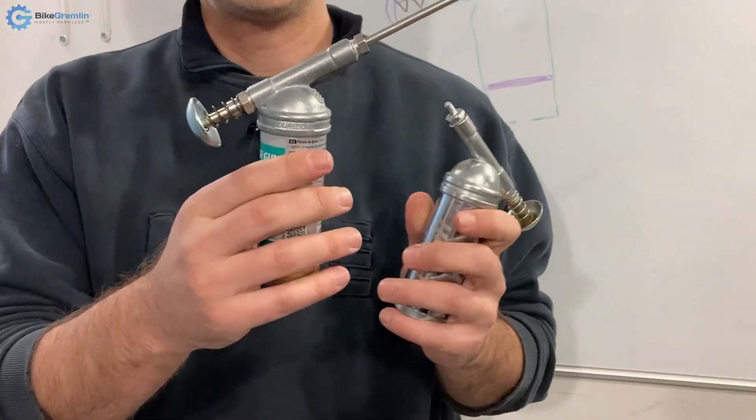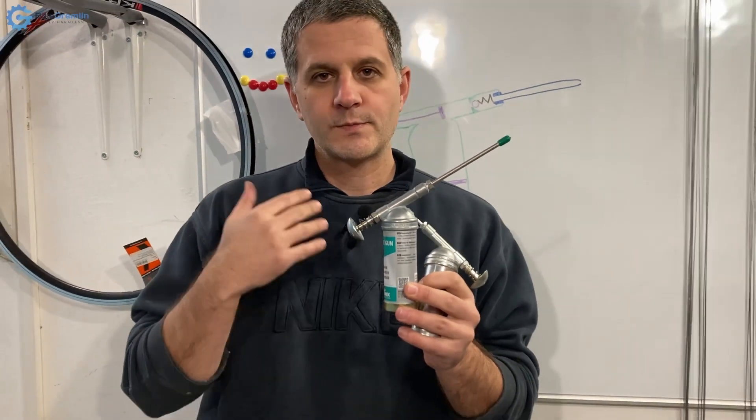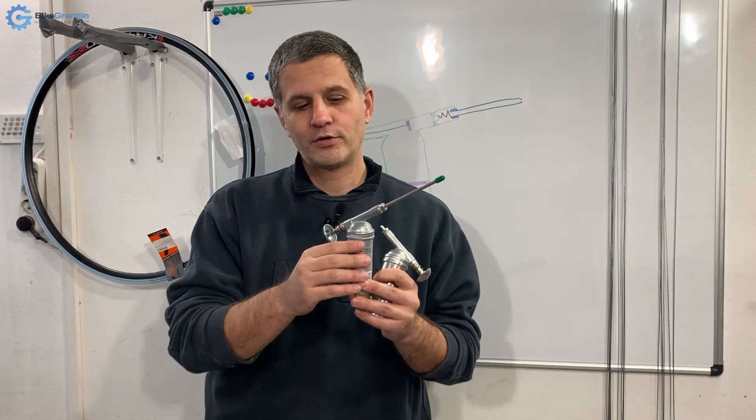The same procedure for using and filling up goes for this grease gun, but it has one problem that I will show, and then I will explain what I think causes the problem and how I intend to try to fix this, hopefully not ruining it.